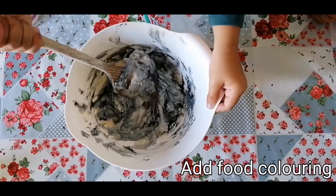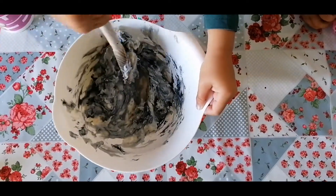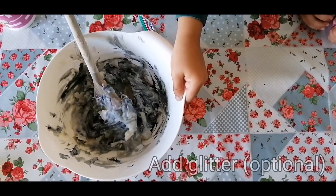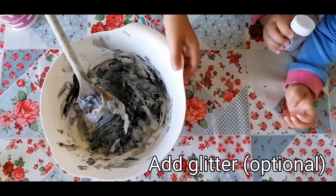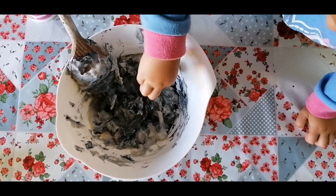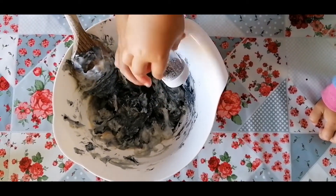We've added some black food coloring after we added the water and the oil. Now we're going to add some glitter — can you sprinkle some glitter in? We've got some silver glitter here, and these are going to be the stars for our black space play-doh.